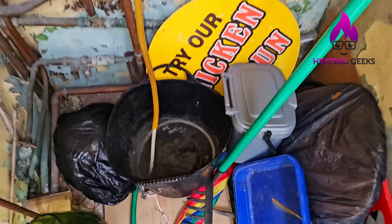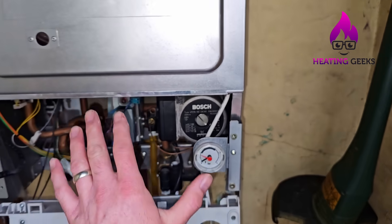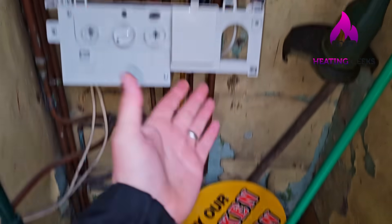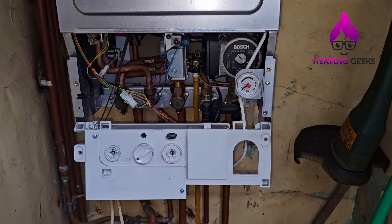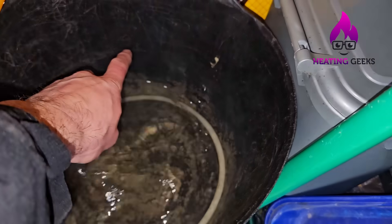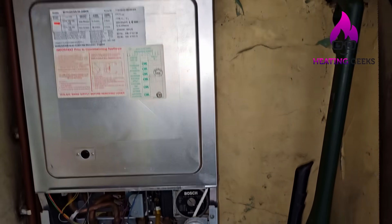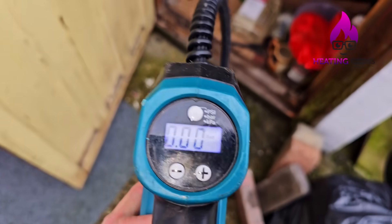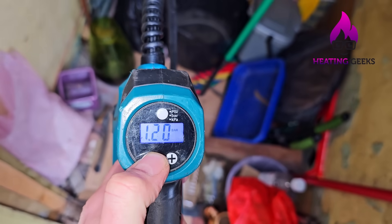Let's see how much pressure is actually in this vessel. We have to leave the drain point open while we're doing this, because if the vessel is flat and full of water, you have to have an open point on the system so you can pump it and the water will leave the vessel and come out into the bucket. I use a key pump — I like to put about 1.2 bar in — and that's where we're at.